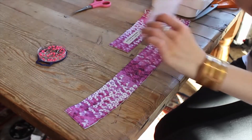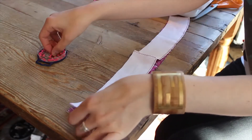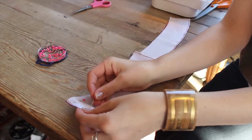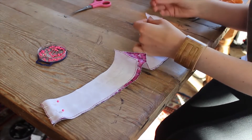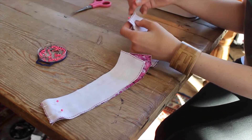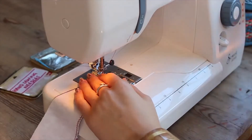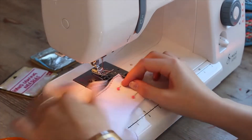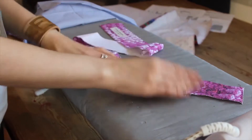Lay out your waistband pieces. Lay your back waistband pieces on top of your front waistband, printed sides facing and matching the side seams. The easiest way to tell the difference between the side seams and the centre back seam is that the side seam is cut on a slight diagonal and the centre back is cut on a vertical. Pin these side seams together and sew — it's a one centimetre seam allowance. Then press the seams open.